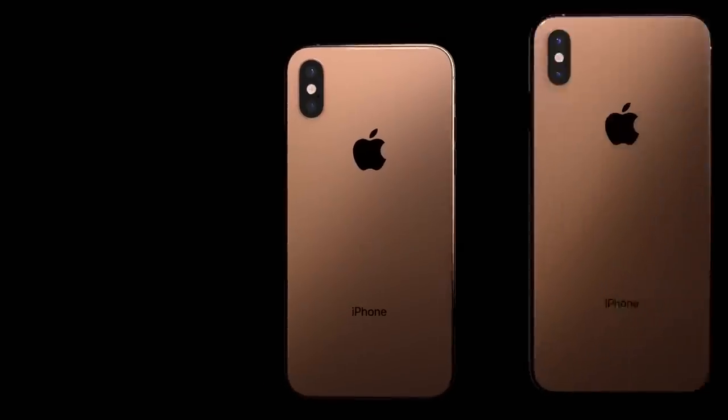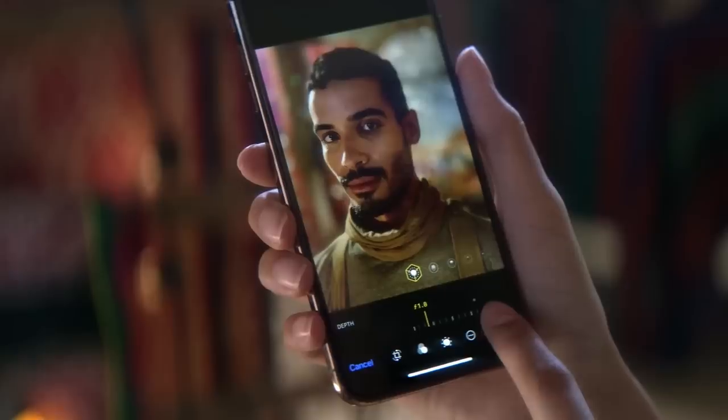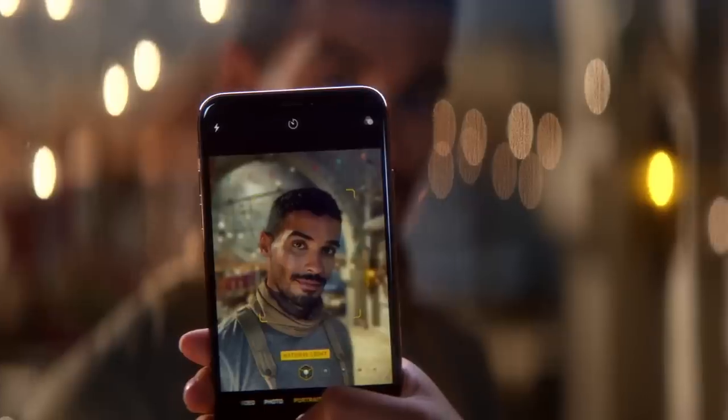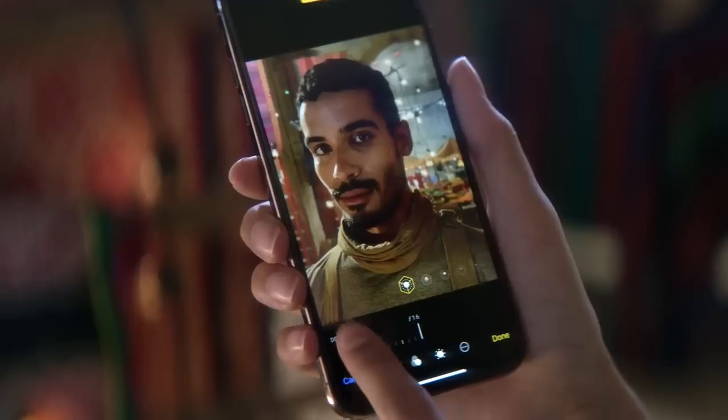Jared Polin, froknowsphoto.com, and this is the brand new iPhone XS which has new cameras as well as a new feature in portrait mode that allows you to change the depth of field. The Apple presentation spent a lot of time showing off this new depth of field changing that you can go from f1.4 to f16. I took this phone out yesterday and took a bunch of portrait mode photos to show you how the results turned out.